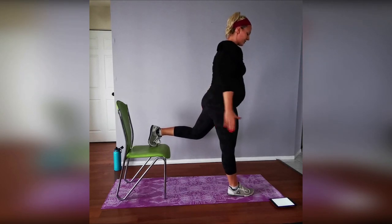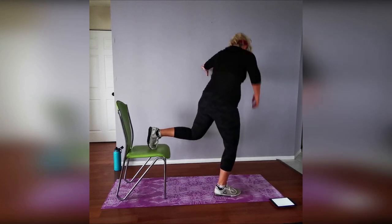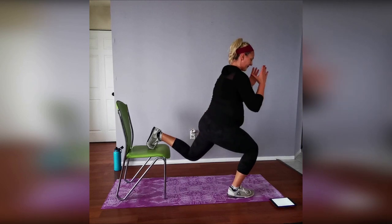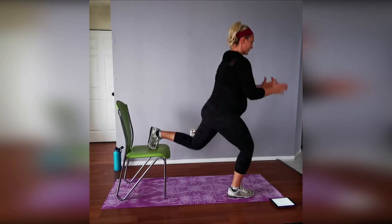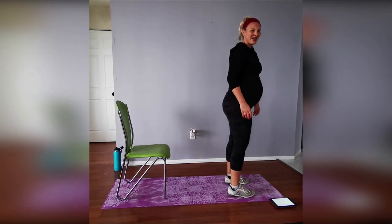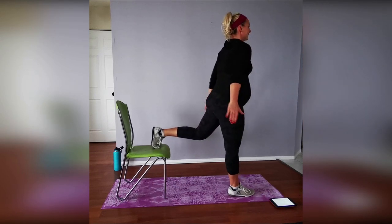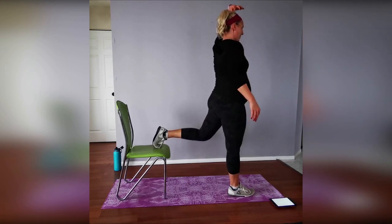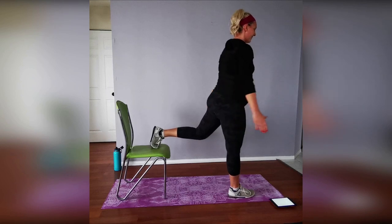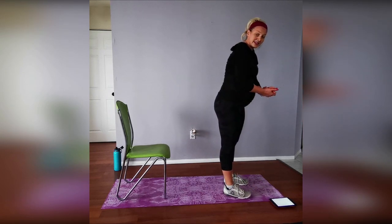Three, two, one, time — shake it off! Switching over to the other leg. Three, two, one — go! This requires a lot more balance when you're pregnant; the center of gravity changes quite a lot week to week. Ten seconds — woo! Five, four, three, two, one — shake it off, three more rounds, those legs are on fire!